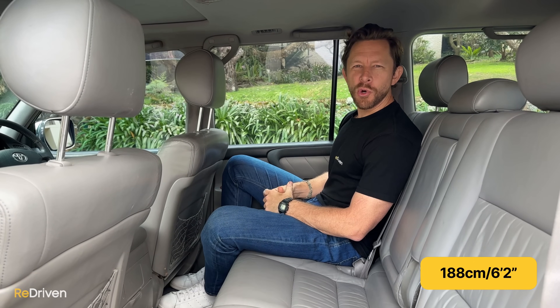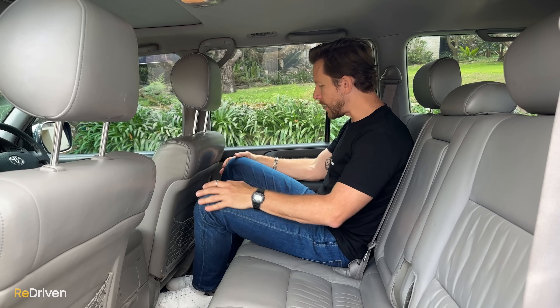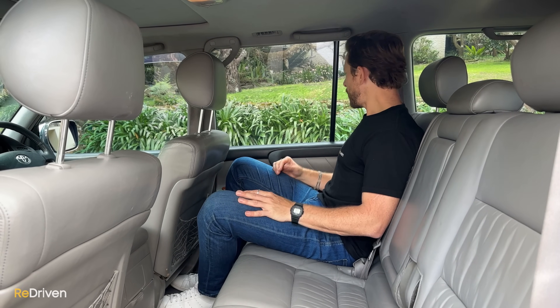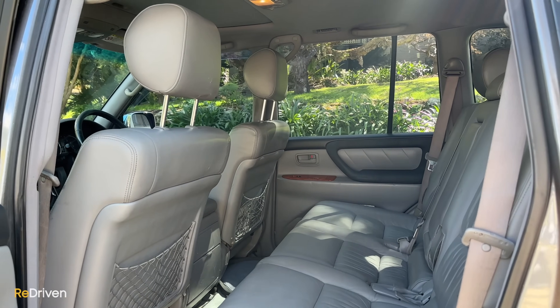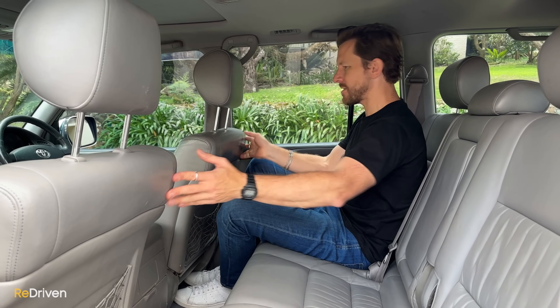In the back seat, set in my driving position, it is so comfortable — genuinely lounge-chair comfortable. Good knee room, feet room is okay. Ambience is lovely with a big glass house feel. Wear and tear back here is really good too — the leather is still super plush with good texture. Door cards are in good nick with just a few little scratches on the plastic backs of the seats, but nothing too bad.